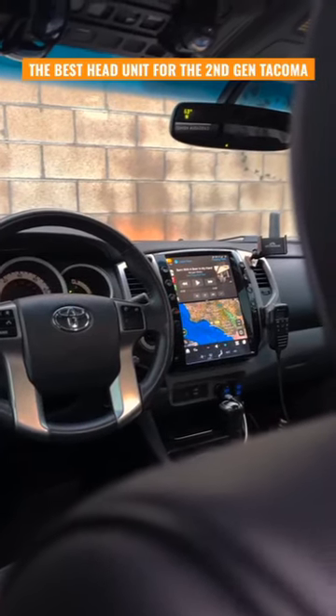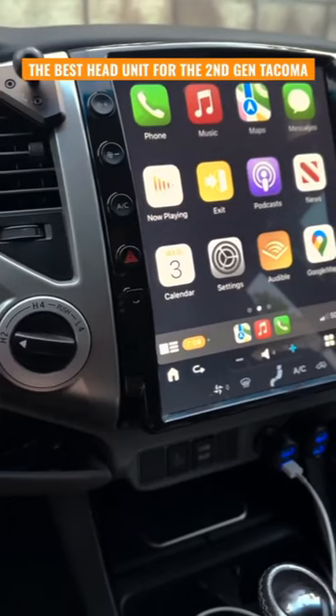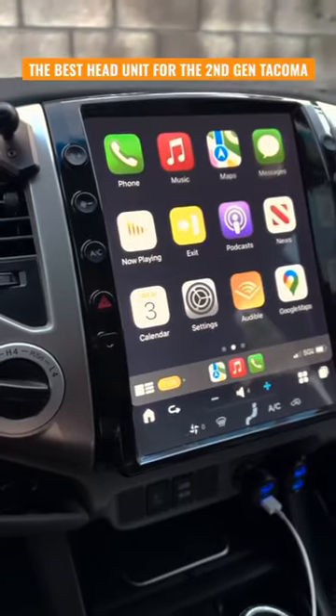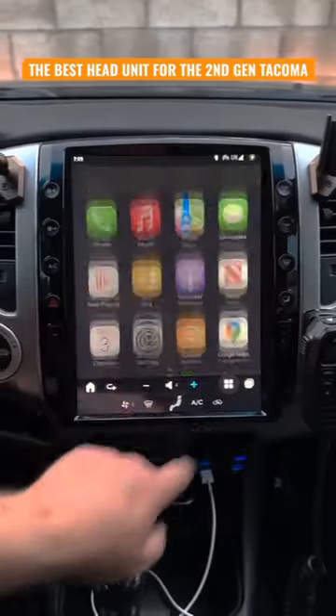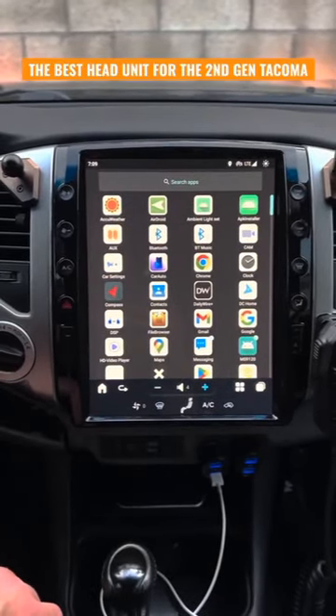This is the ultimate head unit for the second gen Toyota Tacoma. This head unit is made by AU Car and it allows you to run Apple CarPlay and Android Auto wirelessly. It also allows you to download plenty of other applications from the Google Play Store.